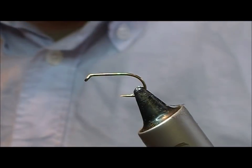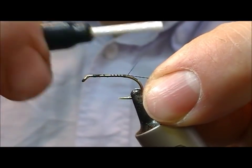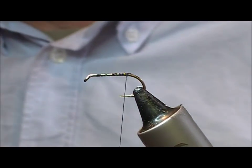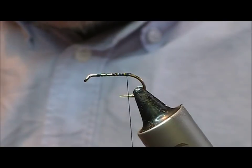This time we are going to tie a Stone Goat Muddler. We have a standard wet fly hook, this is a B175 and this is a size 10. The nature of this fly is that it is probably going to be easier to tie in larger sizes, just due to some of the materials that go into it.